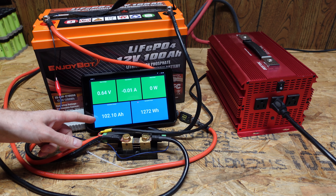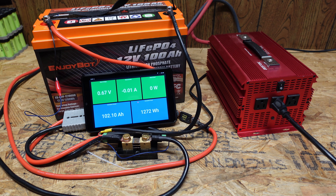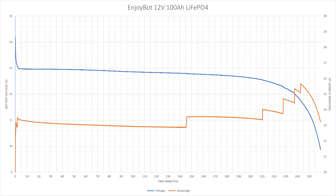Our test finished out at 102.1 amp hours. The starting voltage was 14.23 volts and the ending voltage was 9.87 volts — that's the voltage at which the BMS shut down. We had an average discharge current of 23.4 amps, and the test took just under 260 minutes.